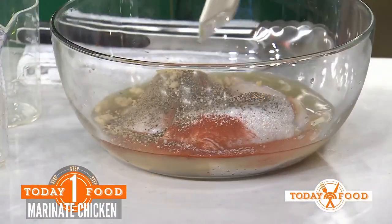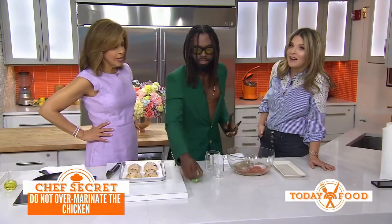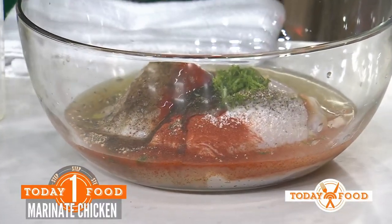The spices are smoked paprika, black pepper, salt, and some brown sugar — brown sugar is that secret ingredient. Lime zest, and we're using a little avocado oil. I love avocado oil. That's what you need for the marinade.